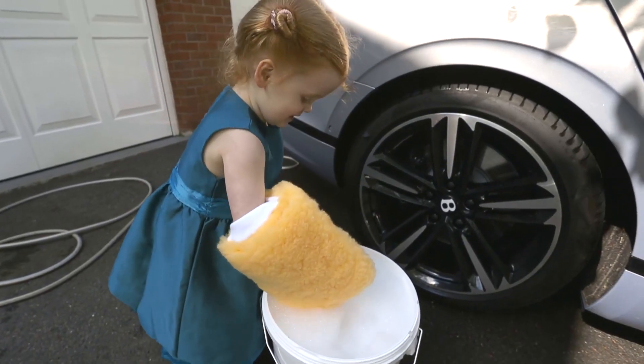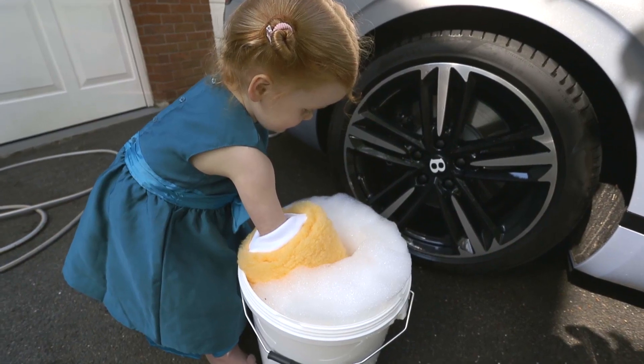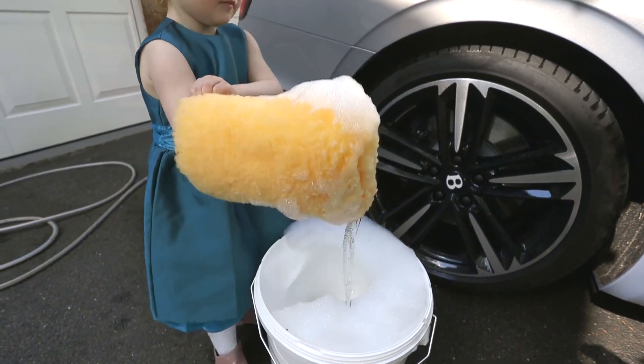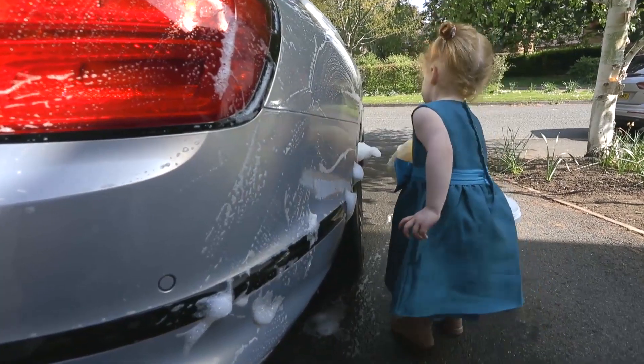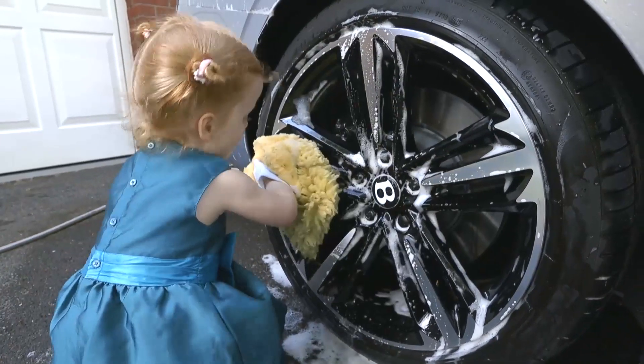Then it's time to actually wash the car. We're using AutoSmart Duet Shampoo and two wash mitts — one for the lower sills, bumpers, and the wheels where there's more grit, and the other one for everything else. Now it's going to take a little bit of time for the two of us to wash the car, so it's time to break out the time-lapse.